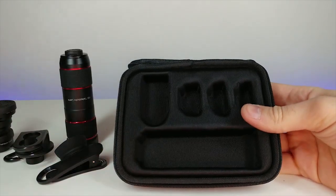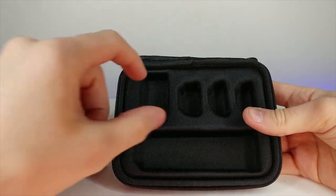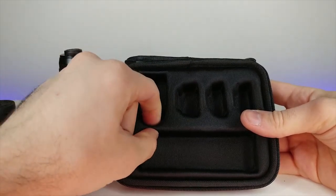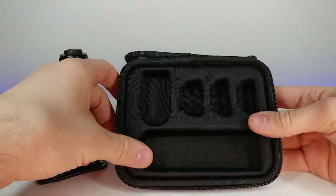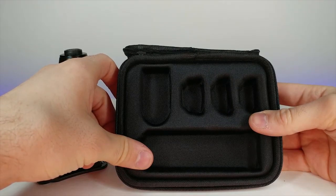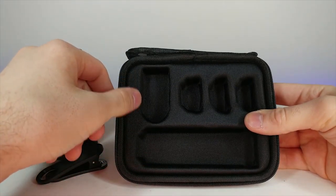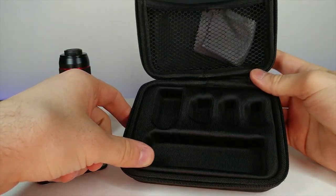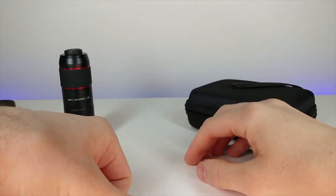Of course it comes with a microfiber cleaning cloth, which is very handy for cleaning the lenses and keeping them safe. And this beautiful mesh storage case is really impressive - it's all made out of nice foam so it'll keep all your stuff safe. You could just bring this in your purse, bag, or backpack and pull it out for something more professional to attach to your phone.